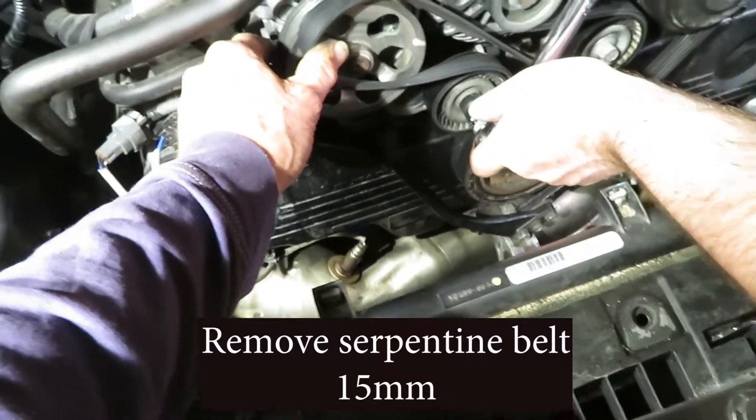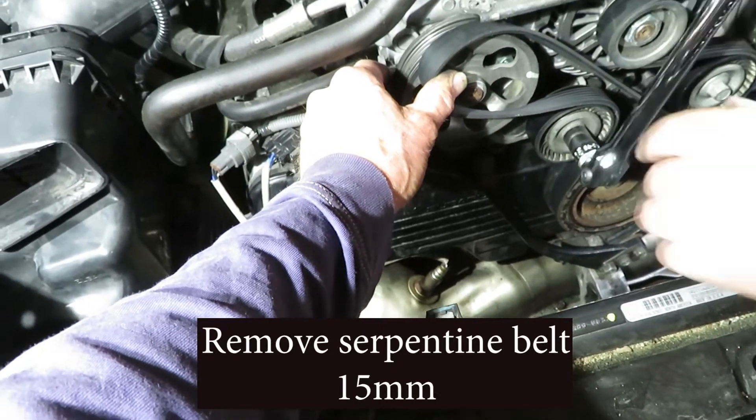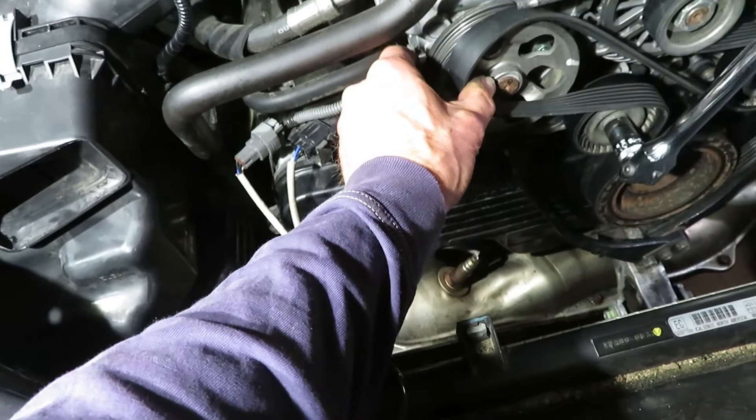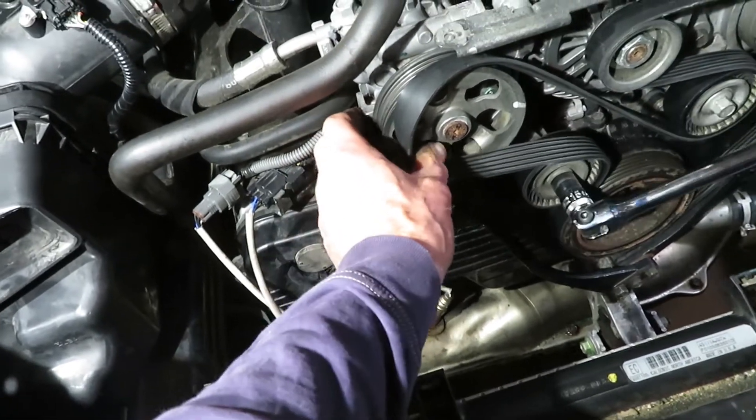Now with a 15 millimeter socket and breaker bar, turn the tensioner downward until there's enough slack in the belt to pull off the serpentine belt.